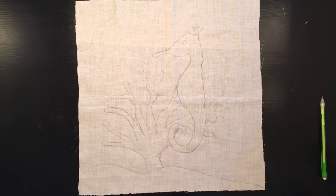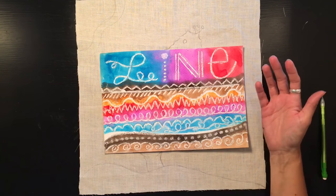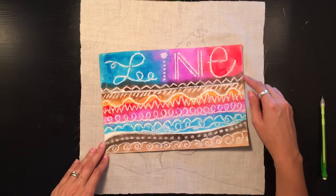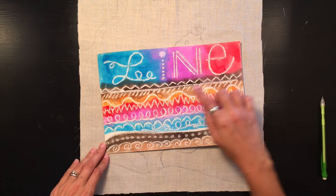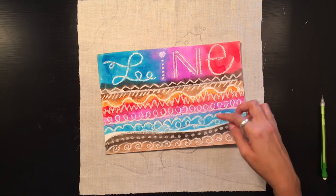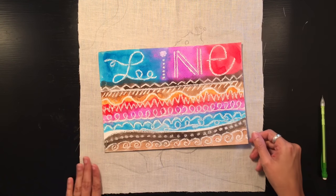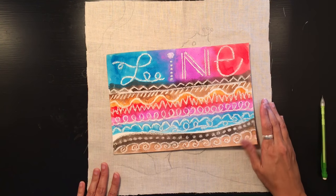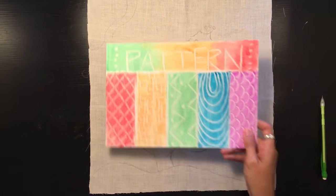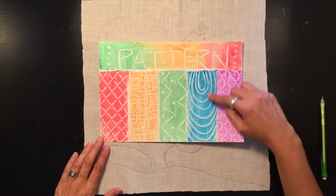One way to add interest is to use a variety of different types of lines. It can help to sketch out some ideas for lines before you get started. I've made a little reference sheet showing zigzag lines, straight lines, slanted lines, wavy lines, loopy lines, arched lines, dotted lines, and spiral lines. These are all great examples to have nearby while you're working to inspire you and think of different ways to incorporate line.